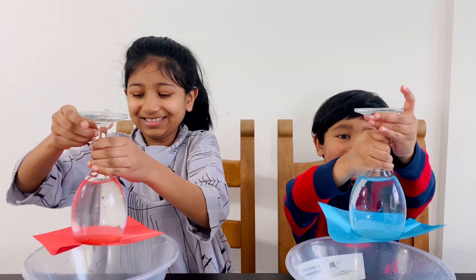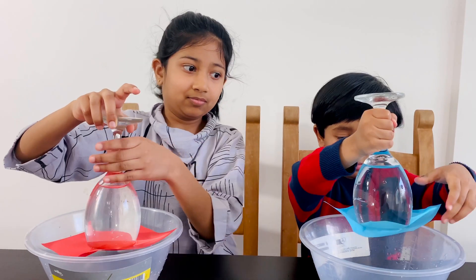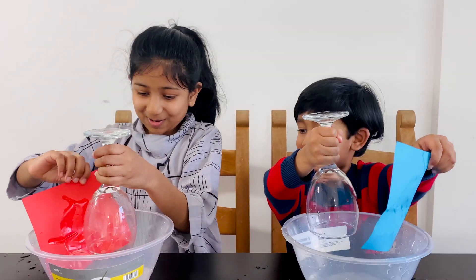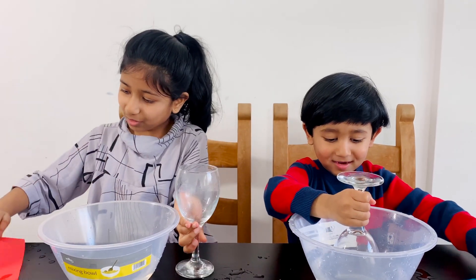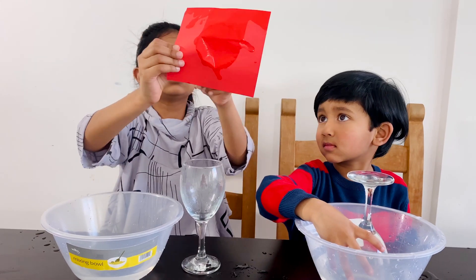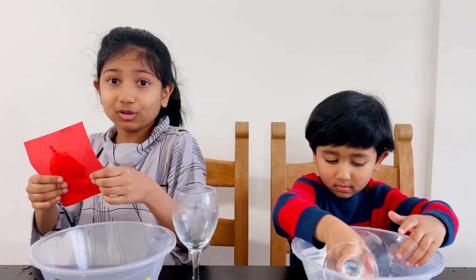Oh my god, Fezzah, the pressure in water holds that paper. Wow, that is very cool. I never thought that this single paper could hold that much water. That is just extraordinary.